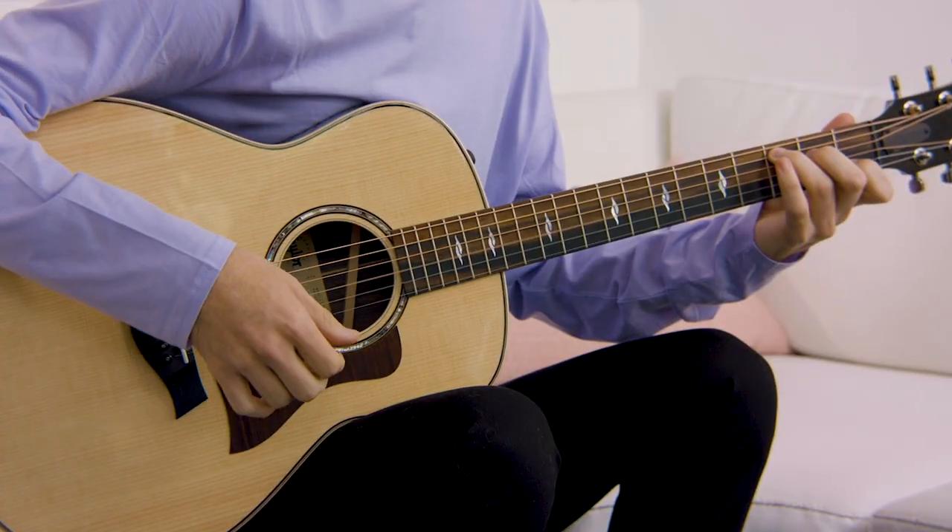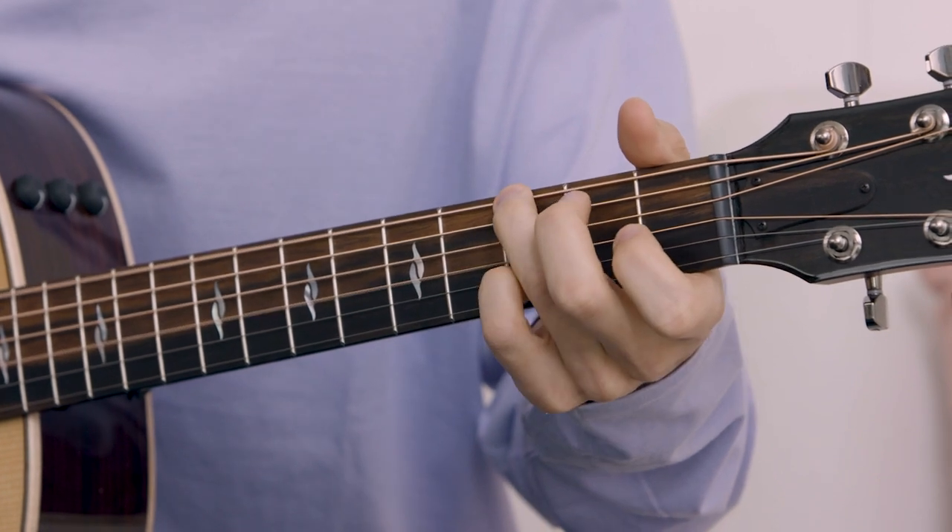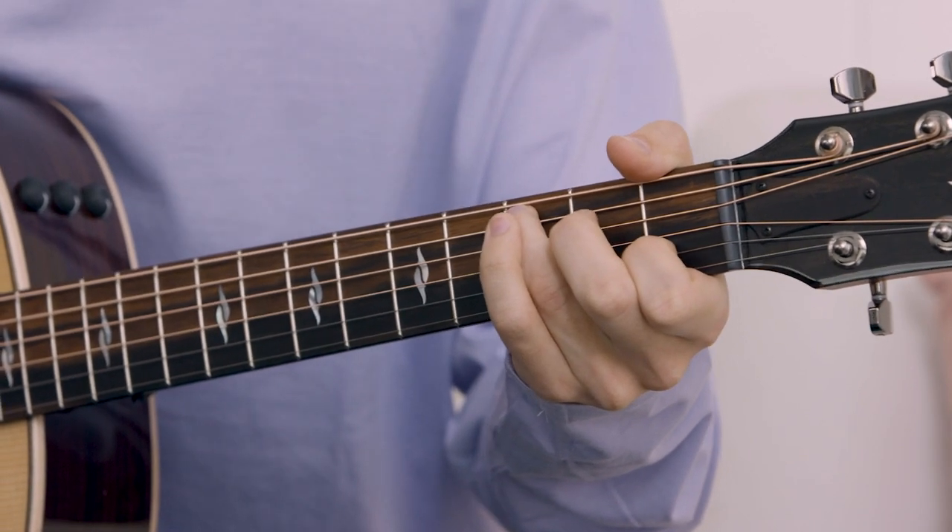The acoustic guitar plays a major role in folk music. Folk music is really characterized by a couple of staple sounds that we hear on the guitar, such as open position chords, maybe like a C or a G. Another really popular technique in folk music is hammer-ons and pull-offs within chords. And last but not least, probably the most important part of folk music is going to be the right-hand finger-picking techniques.